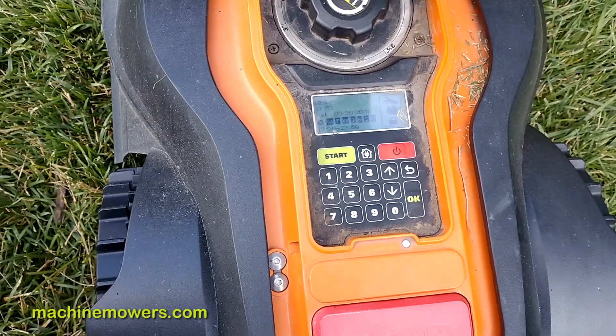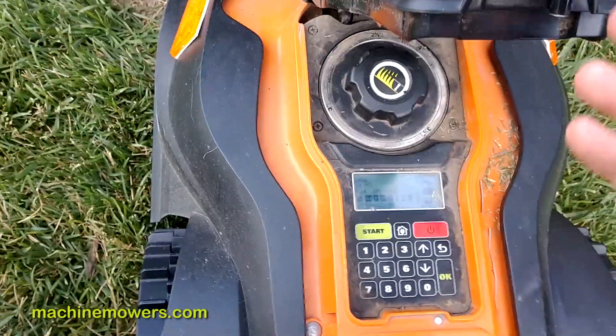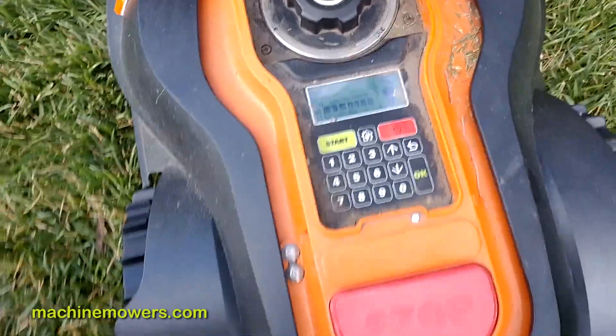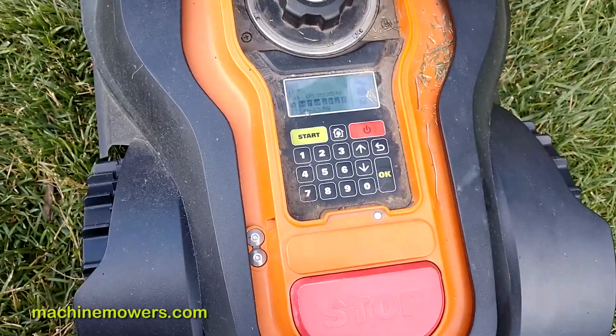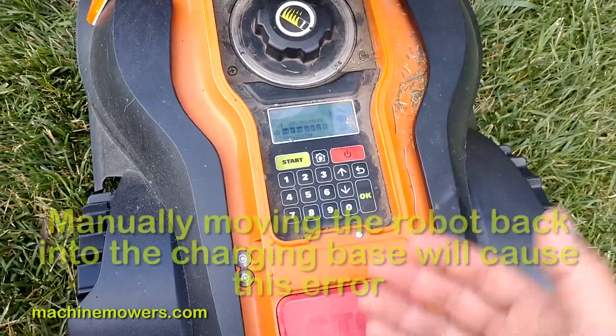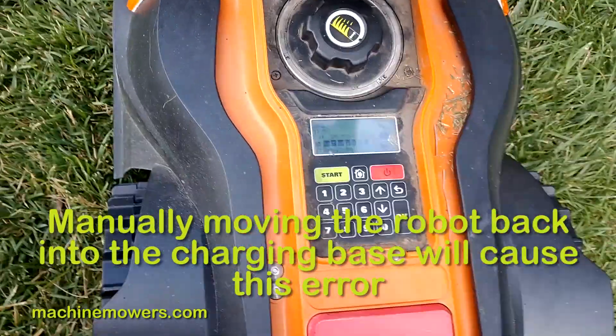The number one reason why it won't say that is I manually put it back — it probably got stuck somewhere in the yard for whatever reason, got stuck on a twig, or just stuck for whatever reason, or I manually manipulated it somehow, and I manually put it back in the docking station and didn't clear out the menu.